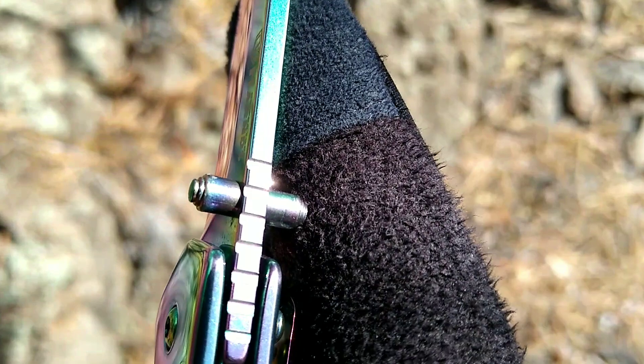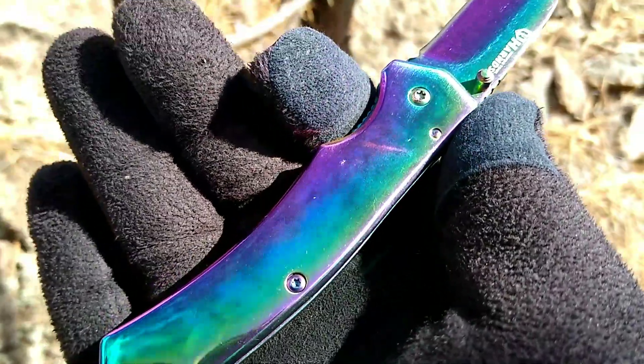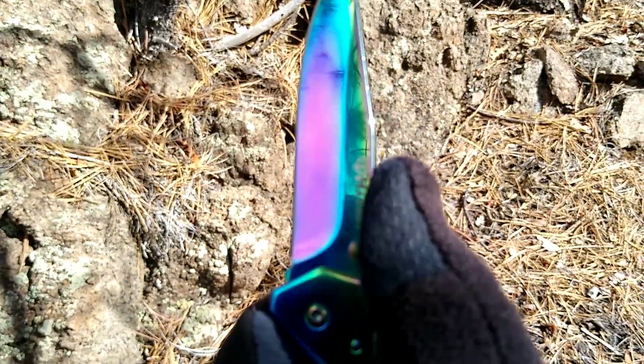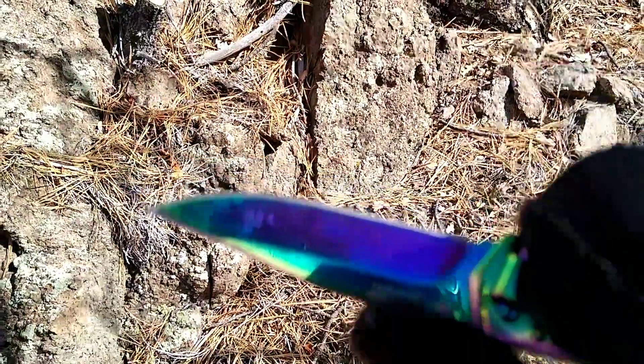It's got some jimping. The jimping right here where the frame is doesn't work, but out here it does. It's decent jimping. Good ergos — finger choil — and again getting four fingers on there.